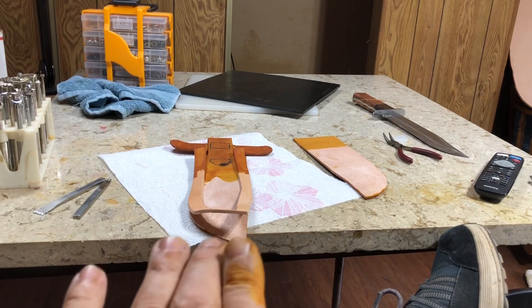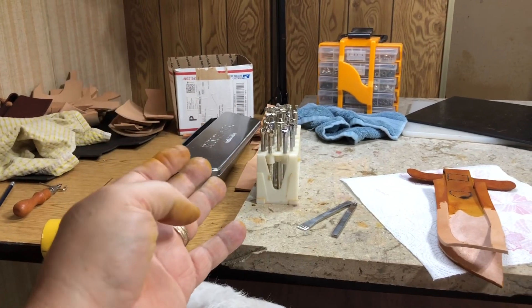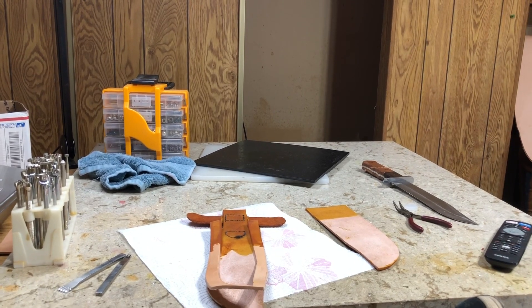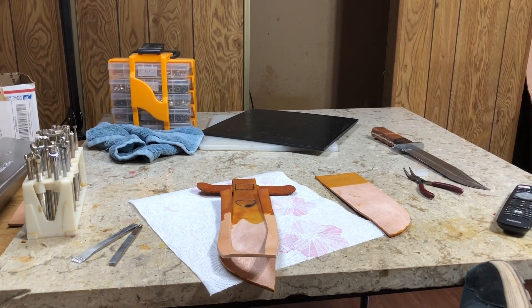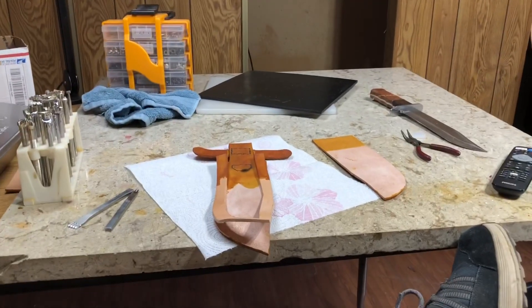The only reason I did this is three things. Number one, he mailed the knife to me — it just showed up in the mail. Number two, he gave me a whole bunch of wood. And three, he included a whole bunch of cash. That's really the only reason I'm doing it.